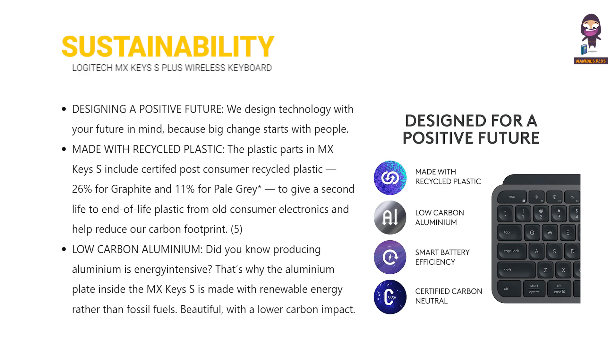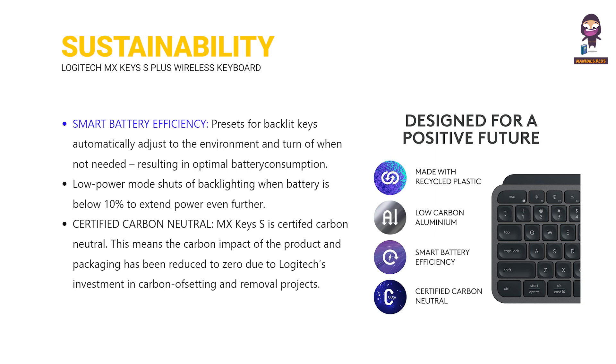Sustainability: designing a positive future. Made with recycled plastic and low carbon aluminium. Smart battery efficiency and certified carbon neutral.